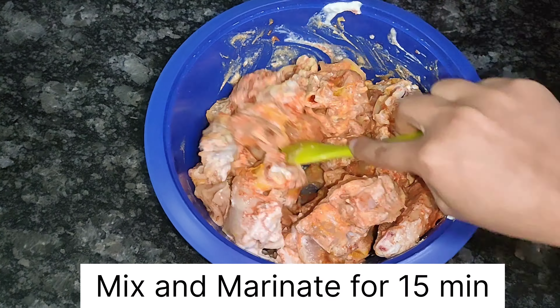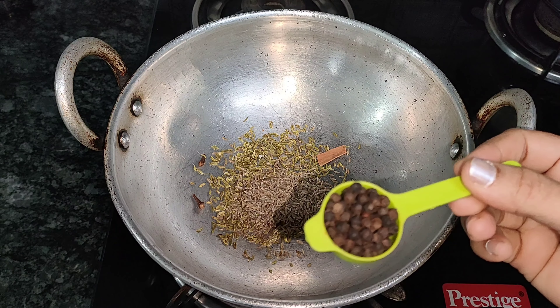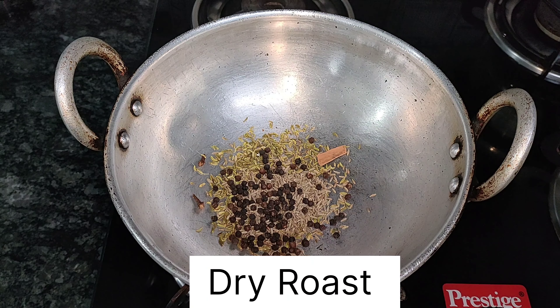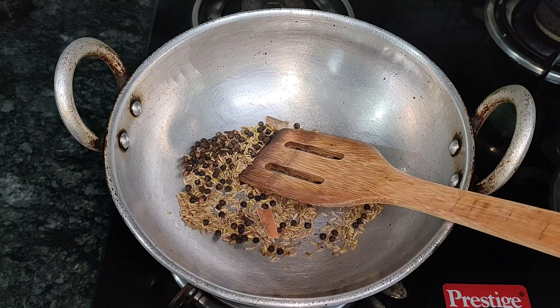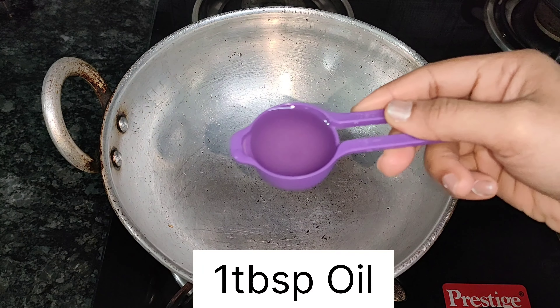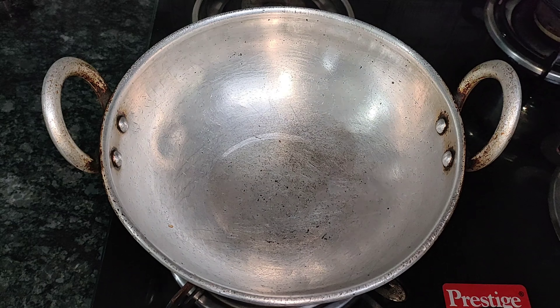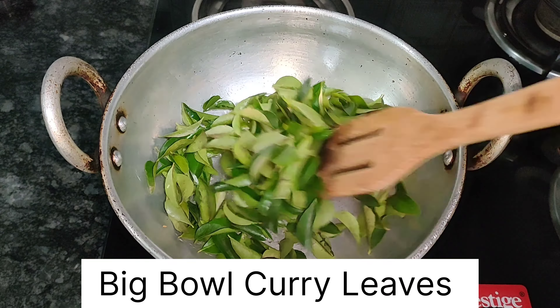Add the marination ingredients to the chicken. Mix with soy sauce, pepper, and dry roast spices for the marinade. Make a dry roast as well.